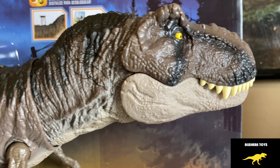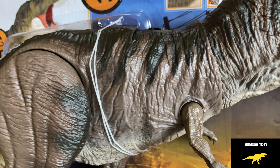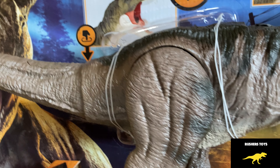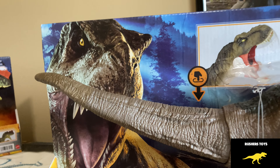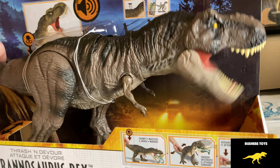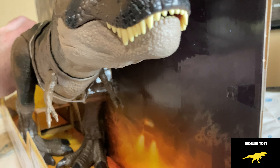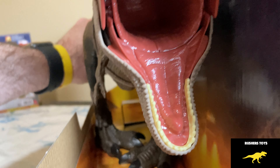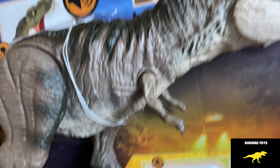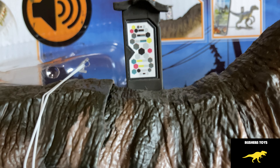I wanted to go over this with you guys tonight and get some feedback. We're going to go through this and I'm going to bring you guys in to see all the detail. You can see it looks like a different head sculpt this time — we finally got some more damage in there. They really got the coloring down, and just looking at it, they really went all out with this.